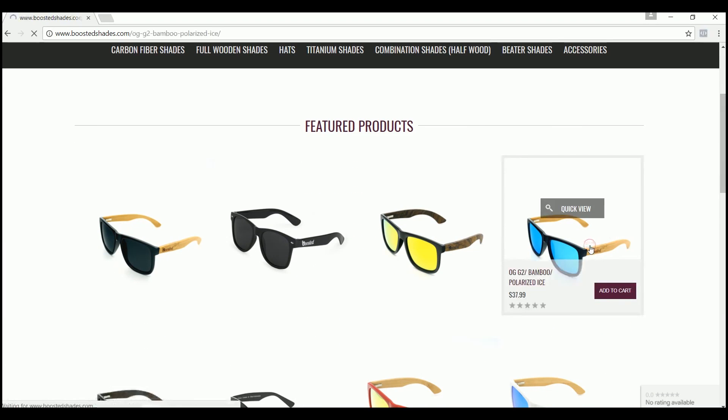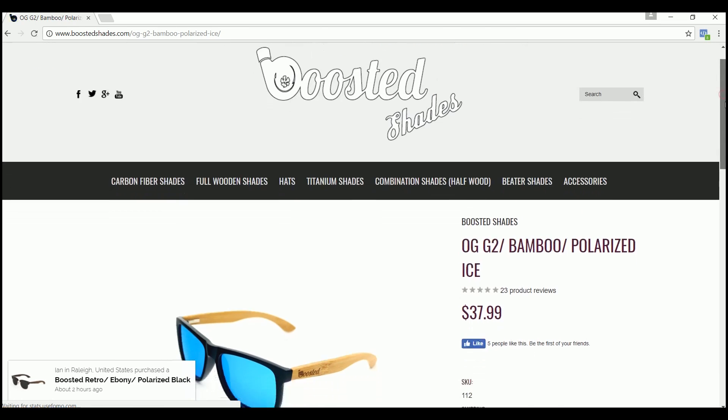Every single video we give away products from BoostedShades.com, so be sure to stick around to the end of the video to find out how to win.